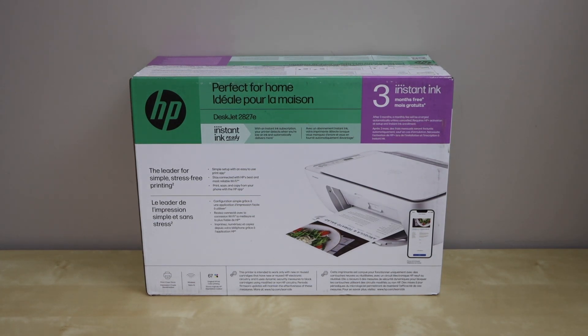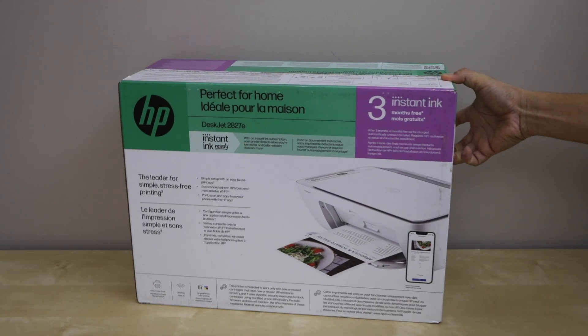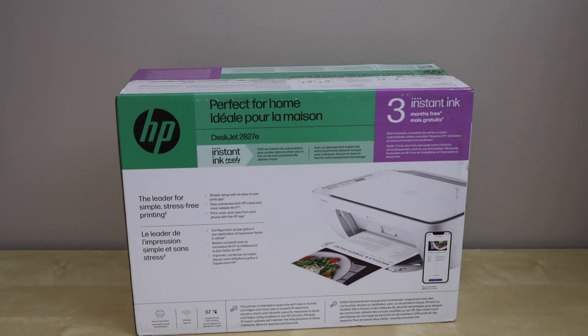In this video I am going to show you how to do the unboxing and a complete setup of your HP DeskJet 2827E all-in-one printer. This is a wireless printer — you can use it with Wi-Fi and you can also use it with a USB cable.